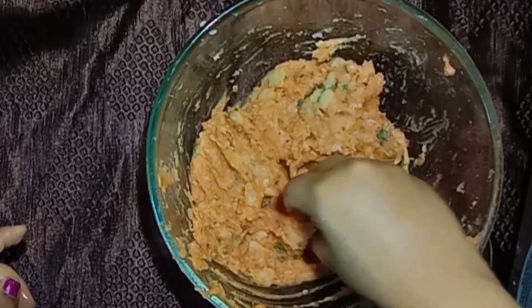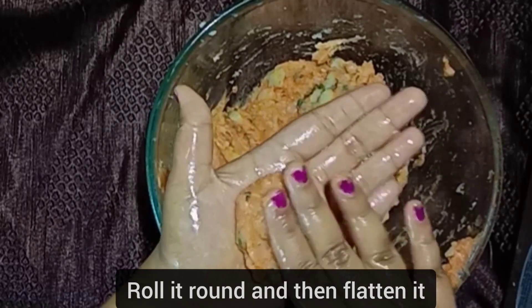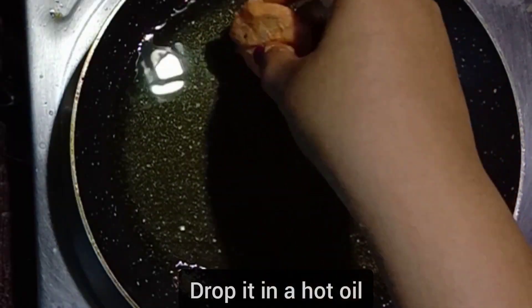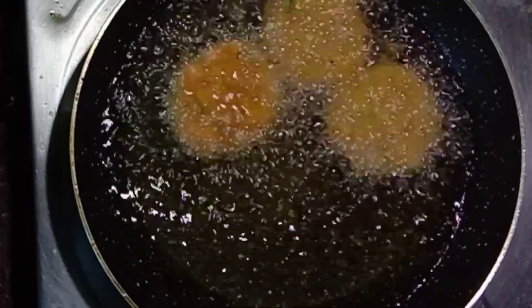Grease your hand with some oil, take a small portion of the dough, first roll it round and then flatten it slightly. Drop it in hot oil — your flame should be high. Let it turn brown on one side.